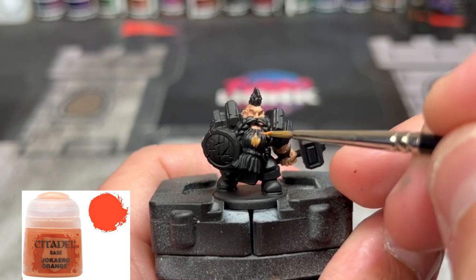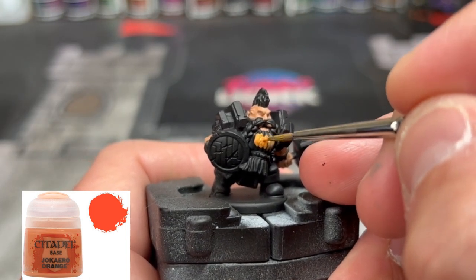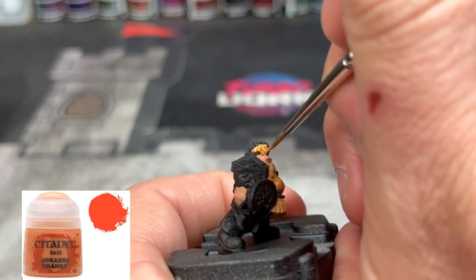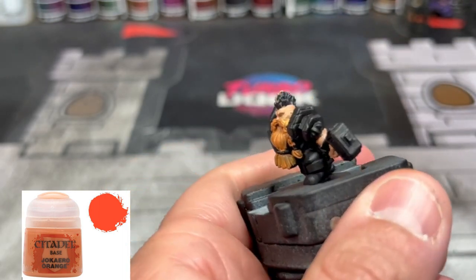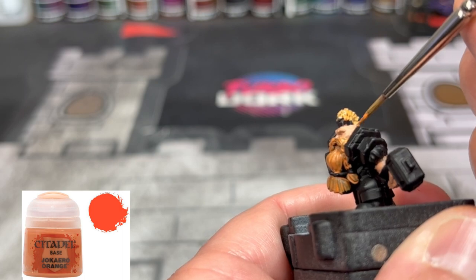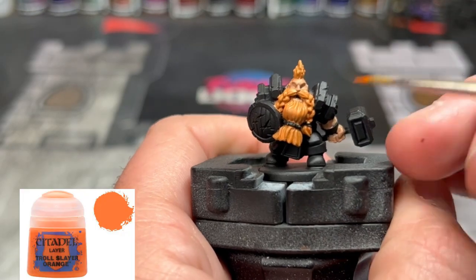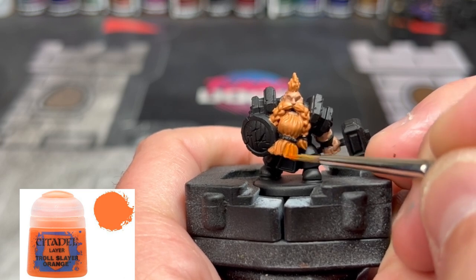For the orange beard, we're going to be doing some Jokaero Orange and putting that all over the mohawk, the beard, and the mustache. Then, to do a pre-highlight step, we're going to be using some Troll Slayer Orange, really just hitting the top areas of the beard.